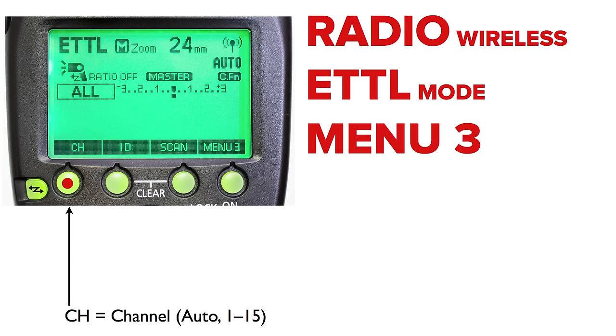Menu 3 is radio specific. Menu 3 is about the channel, and there are 15 channels with the 600EX-RT system. Canon designed it to be used in most industrialized parts of the world. It works in the 2.4 gigahertz range — same as wireless presentation clickers, wireless routers, cordless home phones, and microwave ovens. There are 15 channels in that 2.4 gigahertz range.